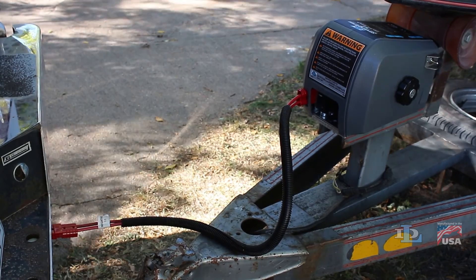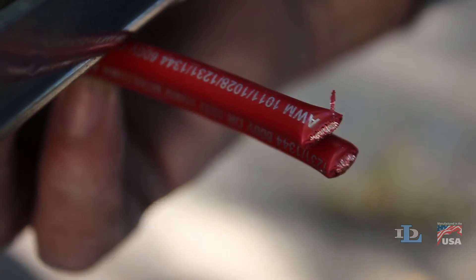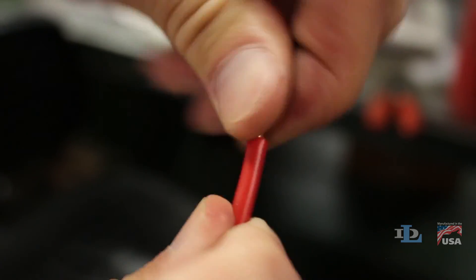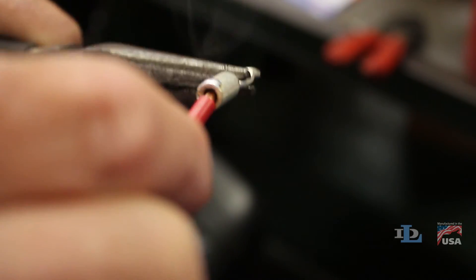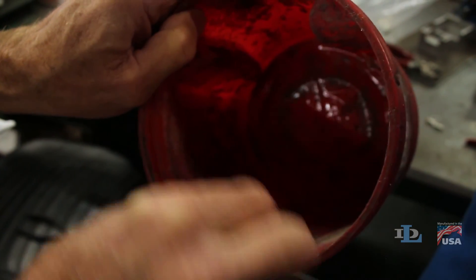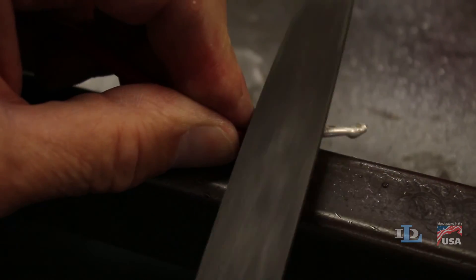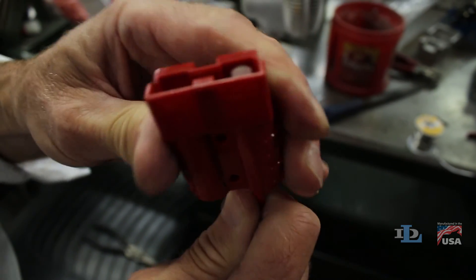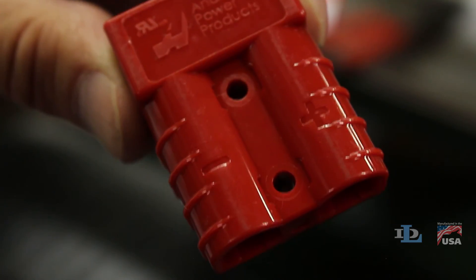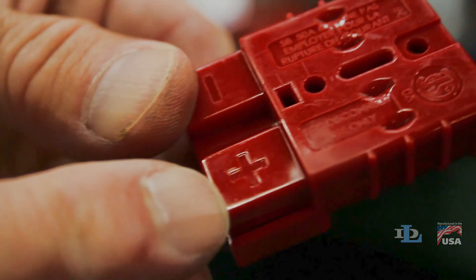To do this, start by cutting both wires of the wiring harness at your desired spot on your vehicle bumper. Splice onto both of these wires a red connector from the 6385 Quick Connect kit if you have a Strongarm model or a TW9000, or the red connector from the 6288 Quick Connect kit if you have a TW4000. Make sure that you insert the positive wire into the positive terminal of the connector and the negative wire into the negative terminal of the connector.